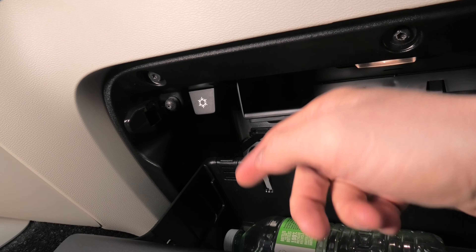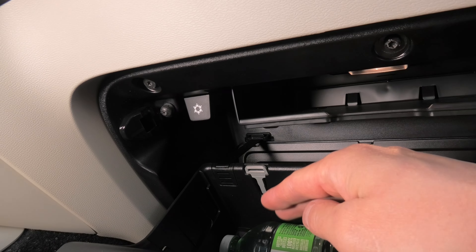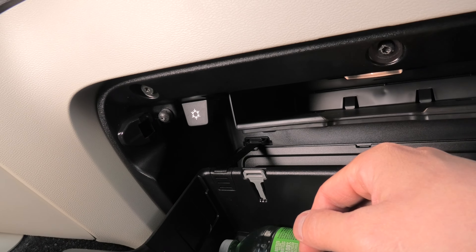You need to turn on the vehicle, you need to have your air conditioning on. The cooling system has a separate line which comes to the glove box and will supply cold air independently of the rest of the air conditioning system.